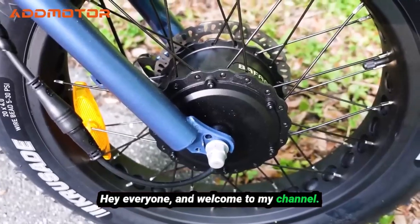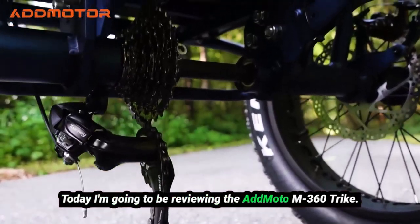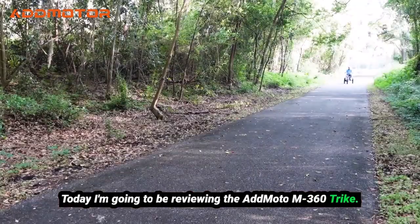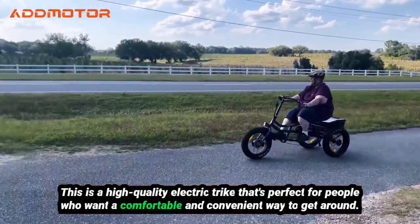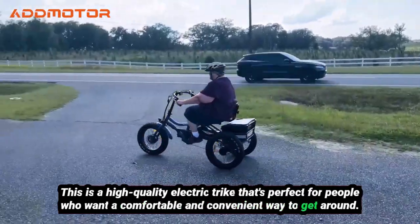Hey everyone, and welcome to my channel. Today I'm going to be reviewing the AdMoto M360 Trike. This is a high-quality electric trike that's perfect for people who want a comfortable and convenient way to get around.